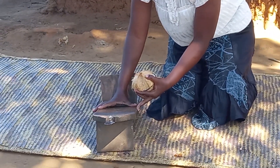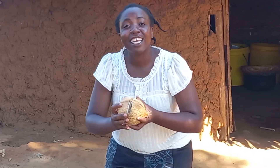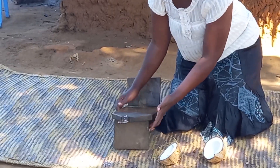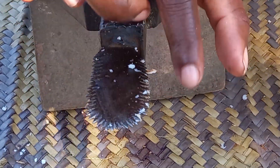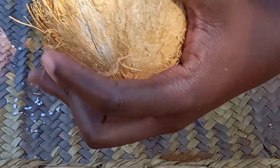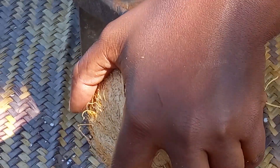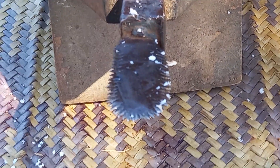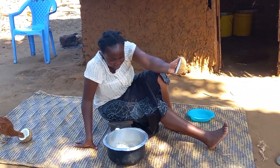This is called mbuzi, and this is our nazi — remember, coconut tree is called munazi. Let me know in your village how you call it. With our mbuzi, we use it to grind. At the edge you can see a hacksaw-like sharp thing — that's where you place your coconut and grind it to achieve grated coconut.